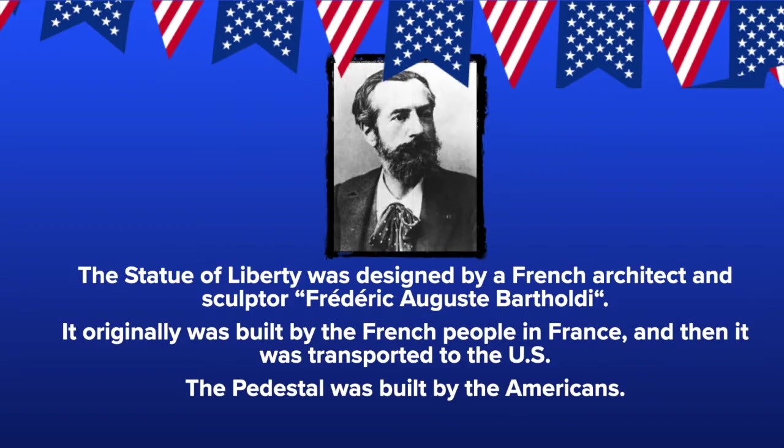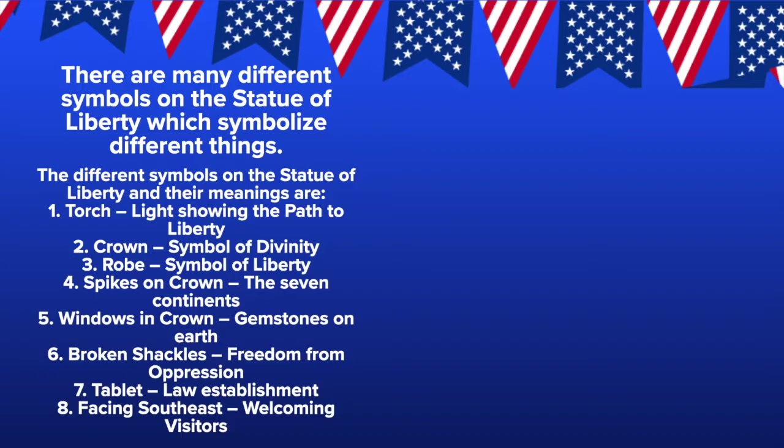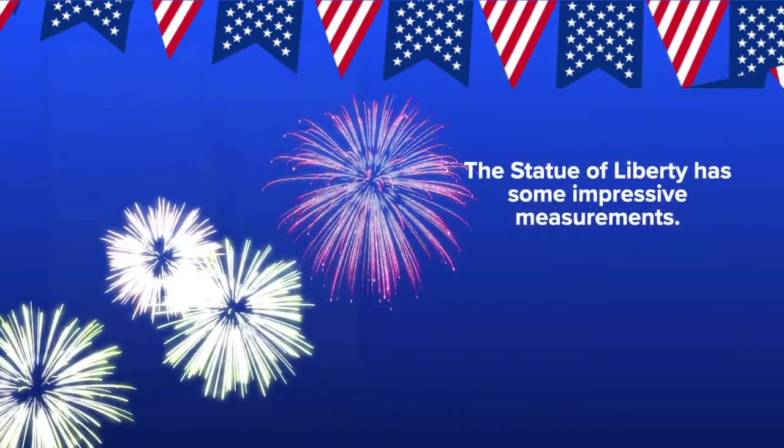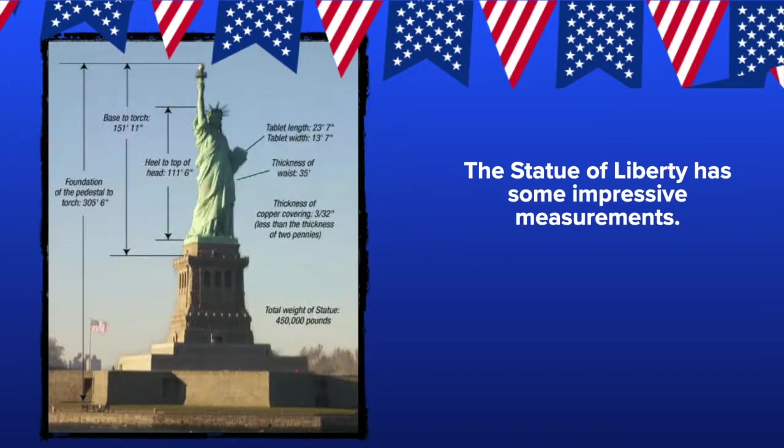The pedestal was built by the Americans. There are many different symbols on the Statue of Liberty which symbolize different things. For example, the torch symbolizes the light showing the path to liberty, and the tablet represents law establishment. What other symbols do you see and can you find what they are symbolizing? The Statue of Liberty has some pretty impressive measurements — from the bottom of her pedestal all the way to the top of her tallest torch flames she's 305 feet and 6 inches tall.